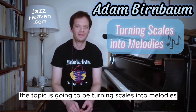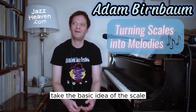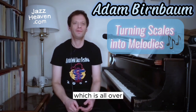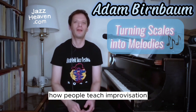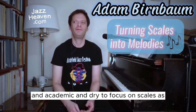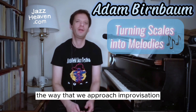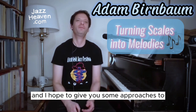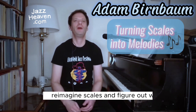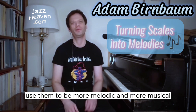The topic is going to be turning scales into melodies. What we're going to do is take the basic idea of the scale, which is all over how people teach improvisation, and look at why it can be very limiting and academic and dry to focus on scales as the way that we approach improvisation. I hope to give you some approaches to reimagine scales and figure out ways to use them to be more melodic and more musical.